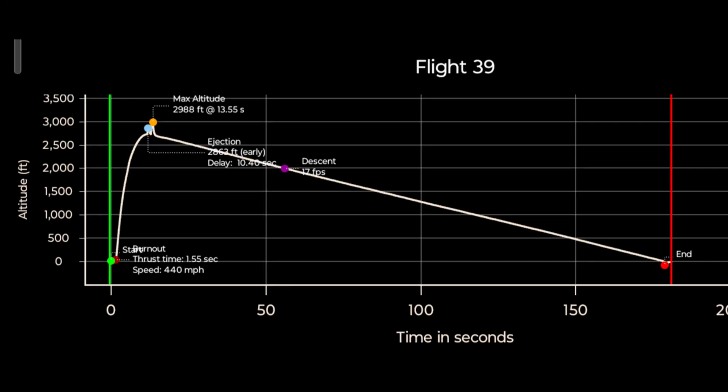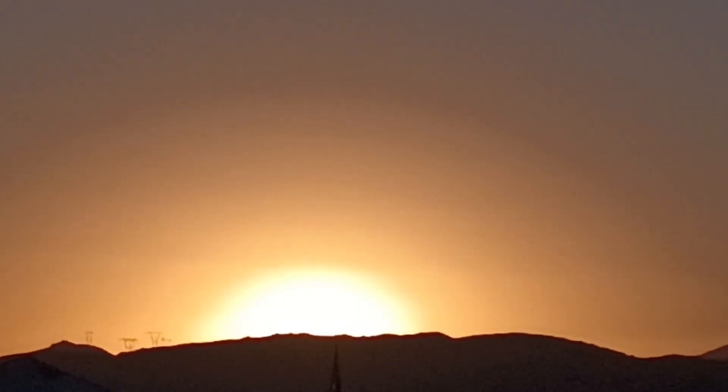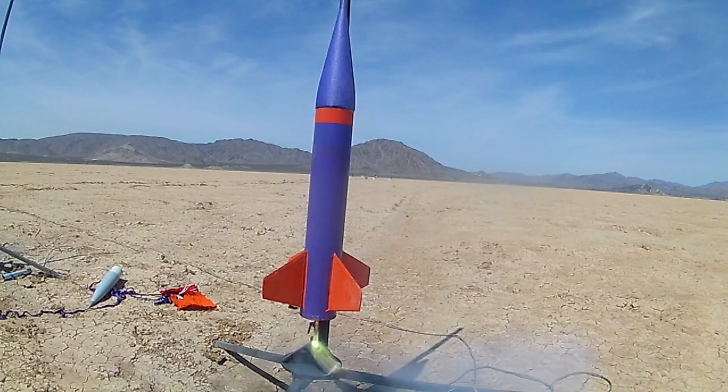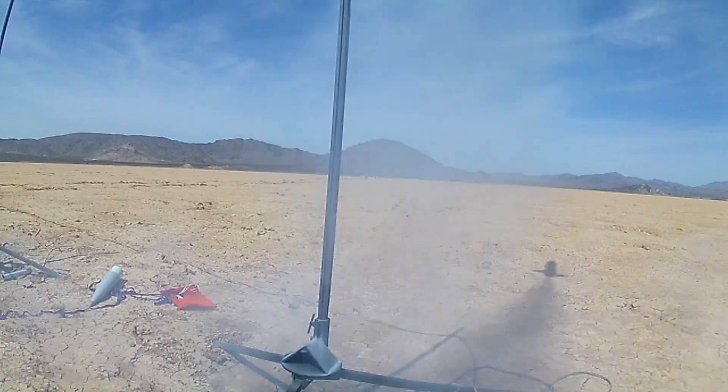Even with this early deployment, the Fireball got just 12 feet shy of 3,000 feet, meaning this is definitely my highest recorded altitude. By this time, the sun had already set and the night flights would begin shortly. The night flights got off to a spectacular start with a huge sparky rocket lighting up the entire lake bed for a couple of seconds.